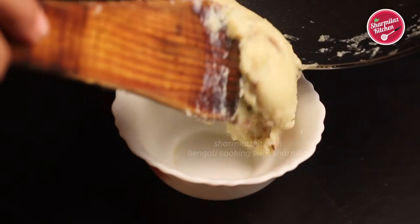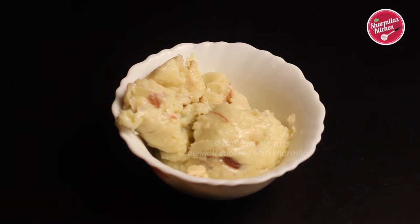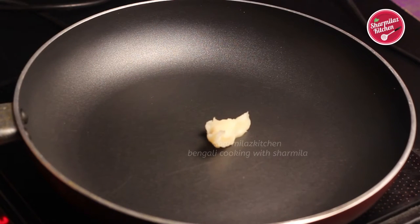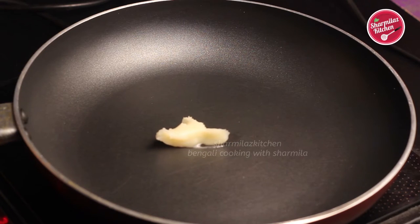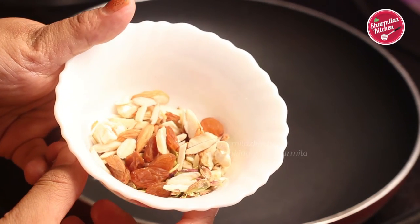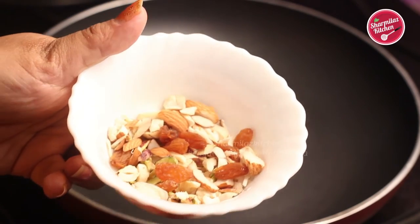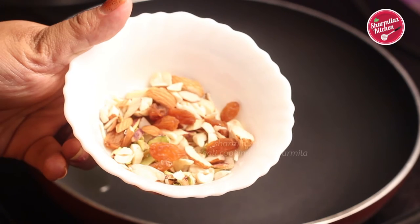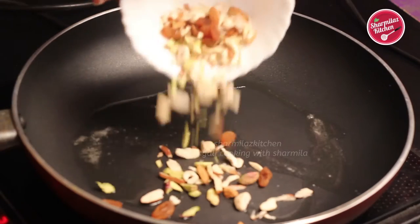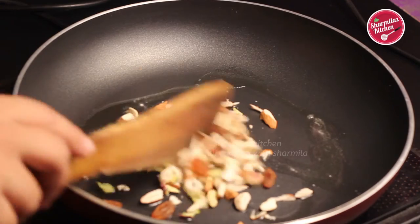This recipe has three steps. First we are going to be preparing khoya. Firstly, heat one tablespoon ghee or clarified butter and allow it to melt. Here I have some chopped dried fruits and nuts — 10 to 12 chopped almonds, chopped cashews, chopped pistachio, and raisins. Roast the dried fruits for one minute till the nuts get a nicely golden brown color.